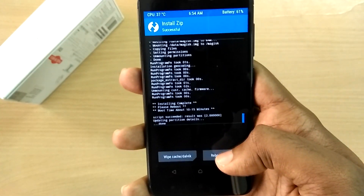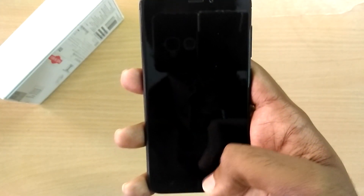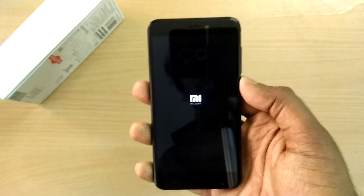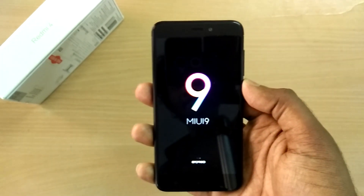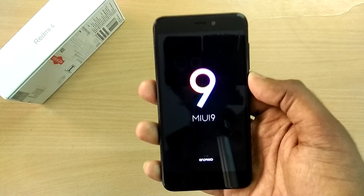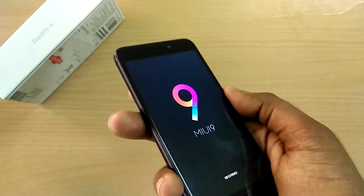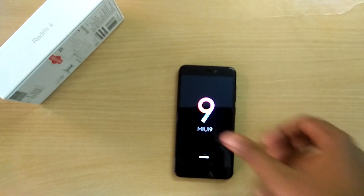Now select Reboot System. The first boot into the new ROM will take a lot of time, so just sit back and relax. As you can see, the ROM comes with a MIUI 9 boot animation — but that doesn't mean it's based on MIUI 9. It's actually based on MIUI 8; the boot animation alone has been replaced with the MIUI 9 one by the developer of this ROM.